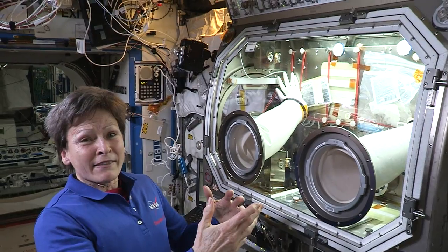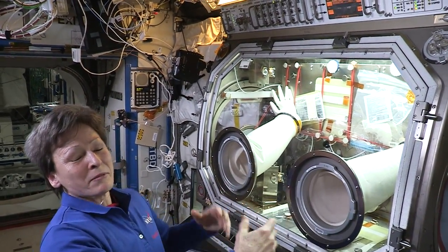Now I'm growing cells and they have to be grown in a sterile environment. So now I'm protecting the cells from me by having them inside this environment.